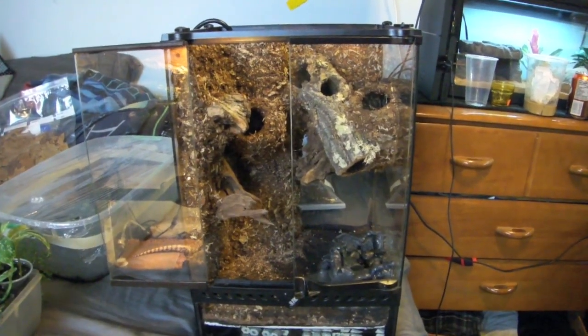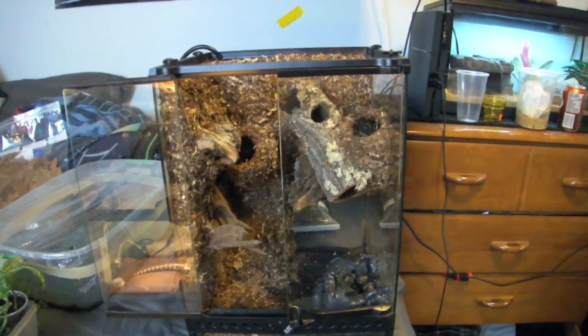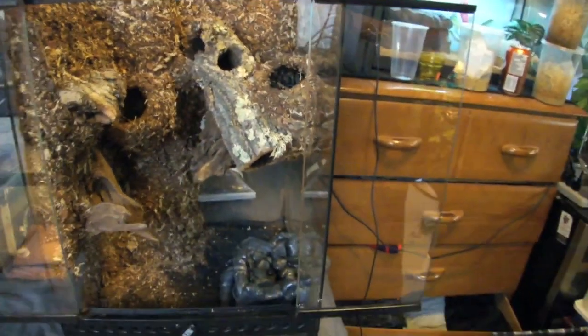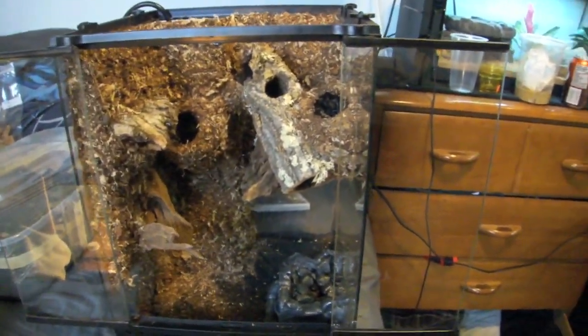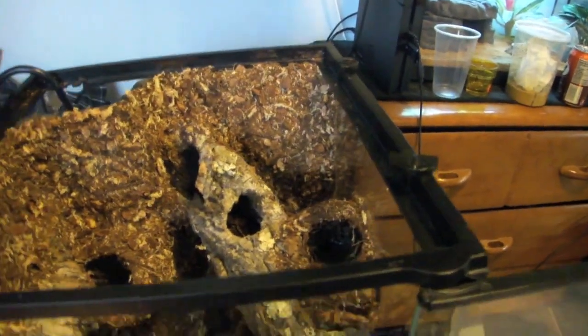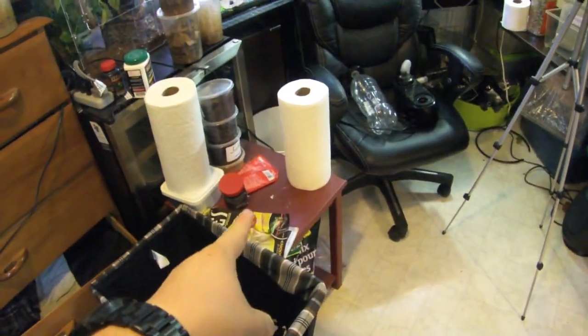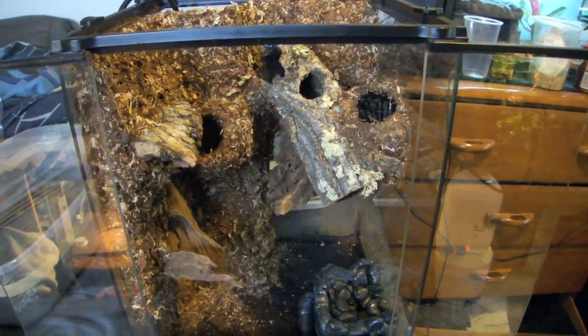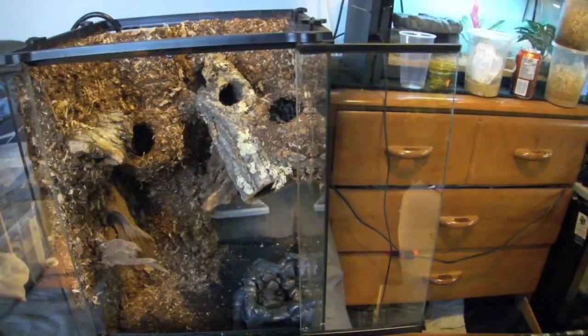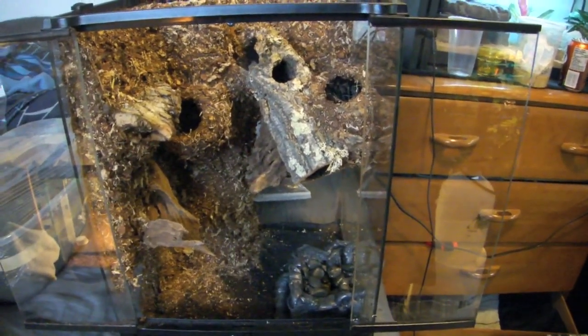Hey, what's up guys, it's GraphicPhoenix back with another video. Today we're setting up the brand new dart frog tank that I have just customized. First things first, the dart frogs won't be going in here for another little while, as I don't actually have a top for it. I'm just gonna set it up and put it over there to run for a while, making sure everything's growing well and happy. After that we can transfer the frogs into the tank.